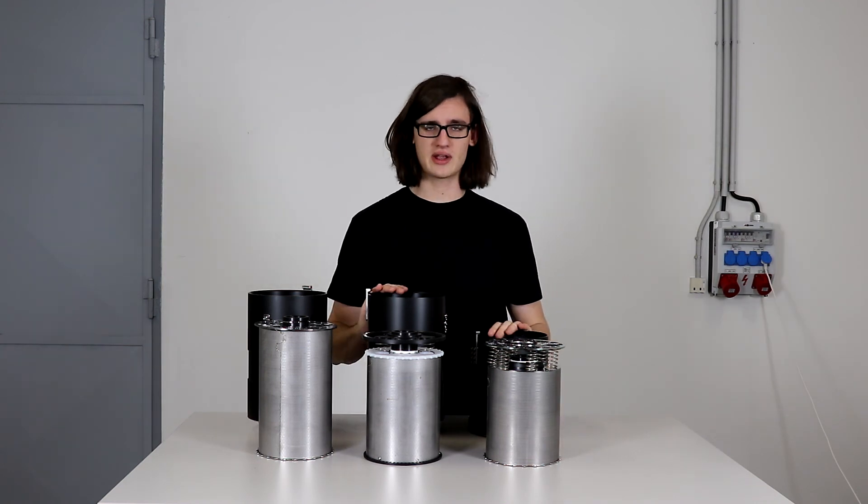That's it for the scrubber canisters, thank you for watching. If you have any further questions please consult the user manual or send us a question through email or through Facebook.